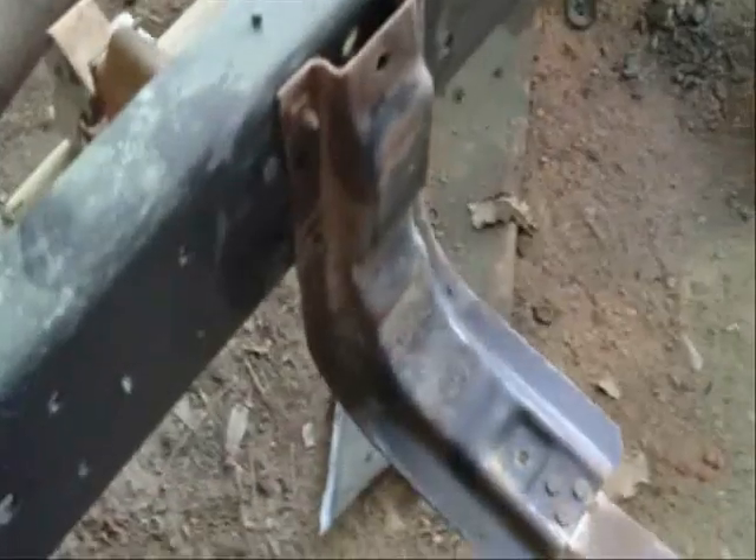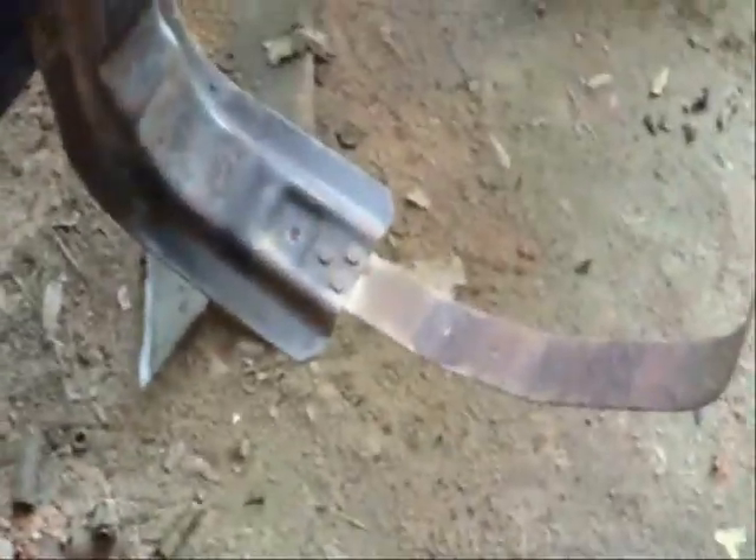Alright, I'm getting ready to mount the gas tank on this truck here. Went ahead a few days ago, got the brackets mounted. Now I've got them halfway cleaned up. A few little pieces there — I've got a little piece I've got to get off there.